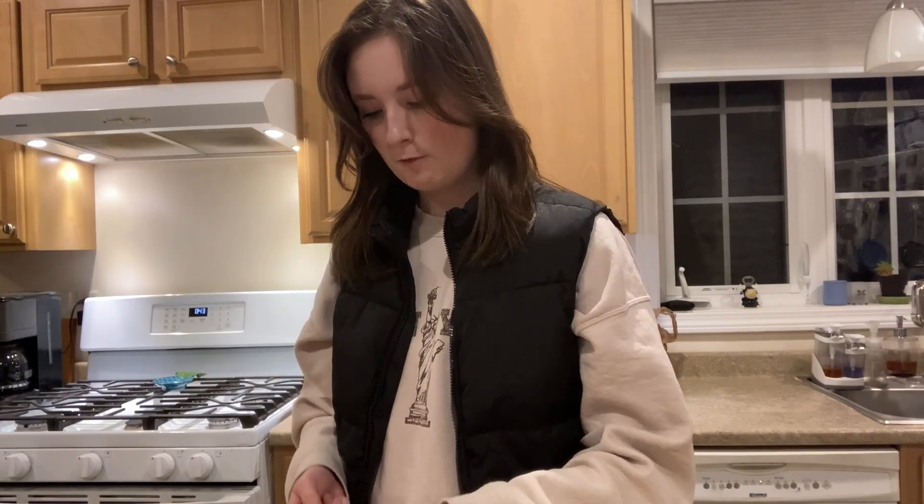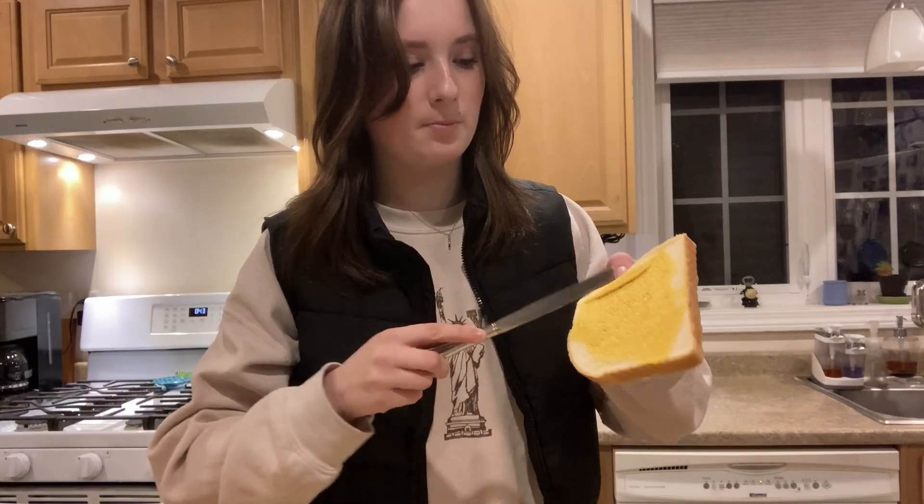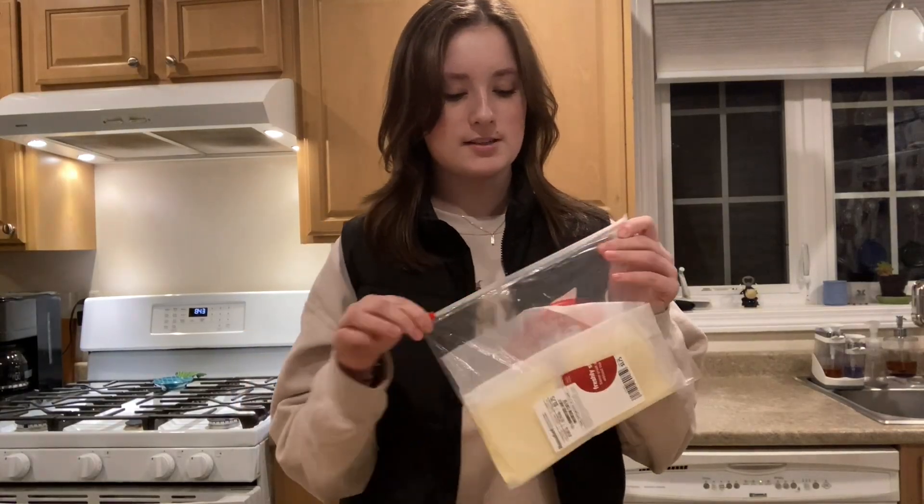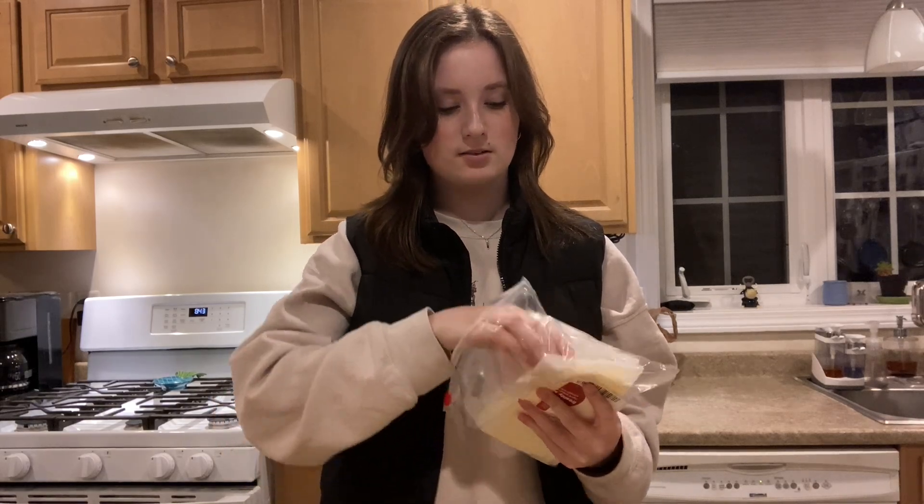I may have put a little too much mustard because there's extra, but that's okay — it'll just be a little more flavorful. Now we add the cheese. I like to take these slices of cheese and just put one on each slice of bread.